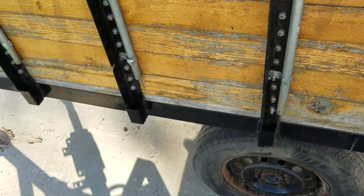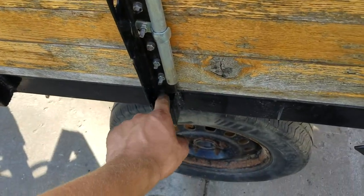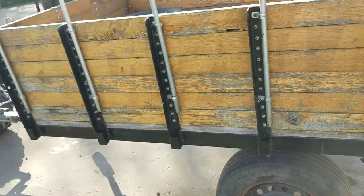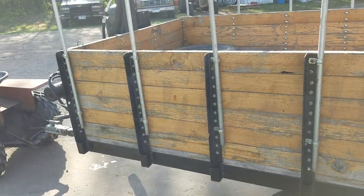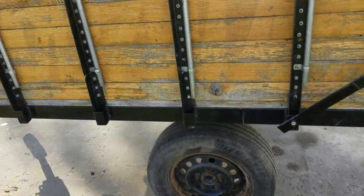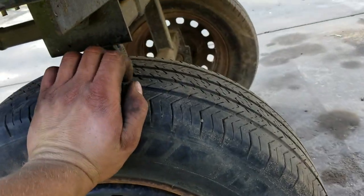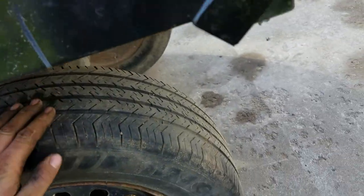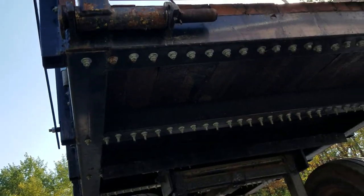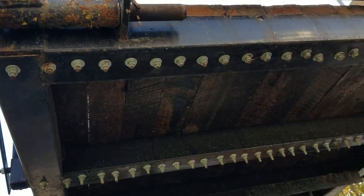It doesn't matter though — it's still oak, it's gonna last forever. You can see how we just have little slots here; you just lift it up. We don't think we've ever had the sides off — it's a dump trailer, it's meant to have stuff in it that you need to dump. One of the tires might have a leak, and there's nice big square tubing there.